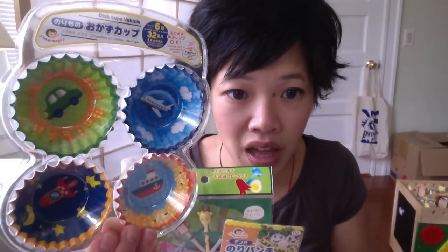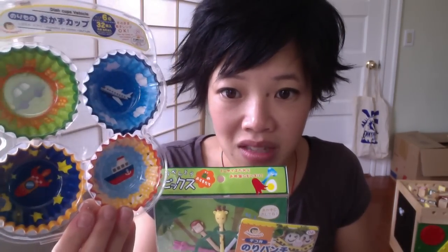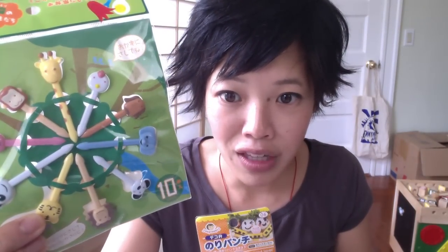Thank you guys so much. As a thank you, I'm going to do a little giveaway. This is your own little bento starter — it's not a box, but here are some bento liners for your little condiments and side dishes. These are some cute decorative animal toothpick things which you can stab in your eggs and cutlets to make them look adorable. And this is a nori puncher — you can use this to punch out your nori and have little faces to decorate your onigiri. How adorable.